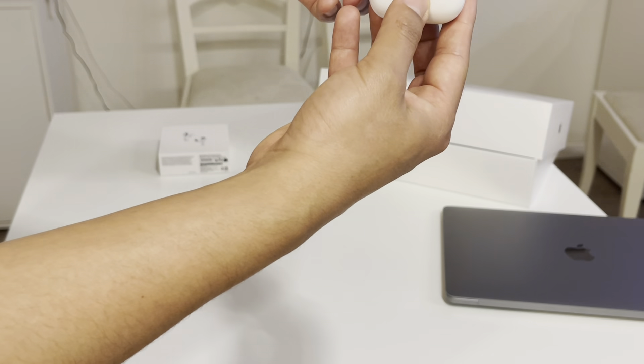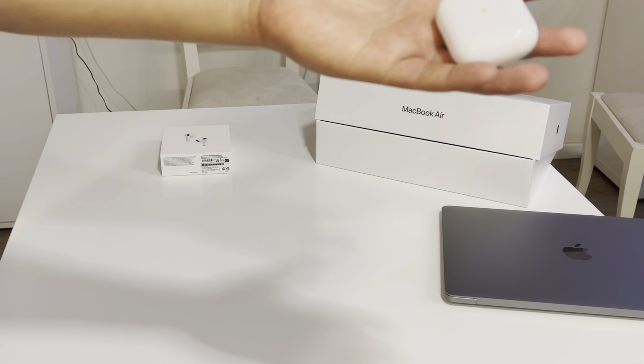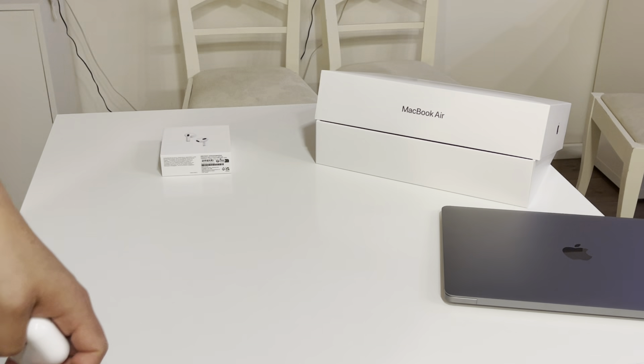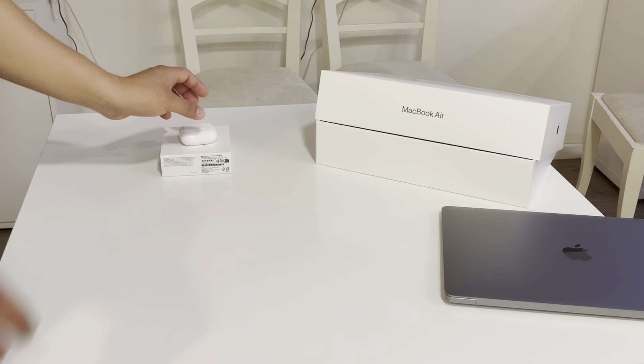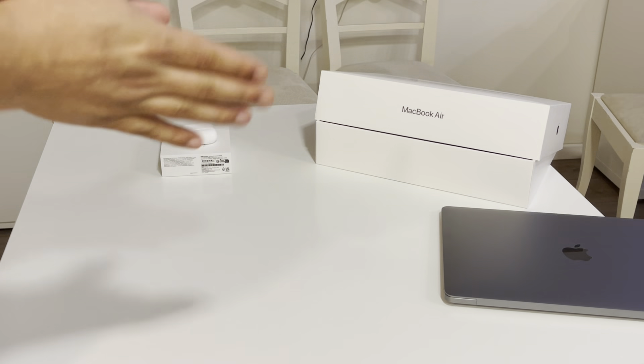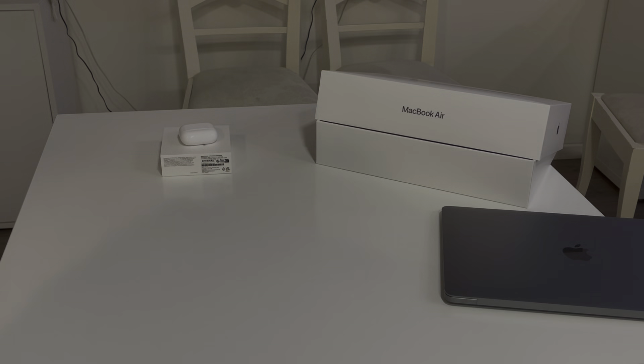It opens very smoothly. We have the instructions, and this is the Apple AirPods 3. There's a Lightning cable here, and it's also MagSafe. Charger here — it's a USB-C to Lightning cable.